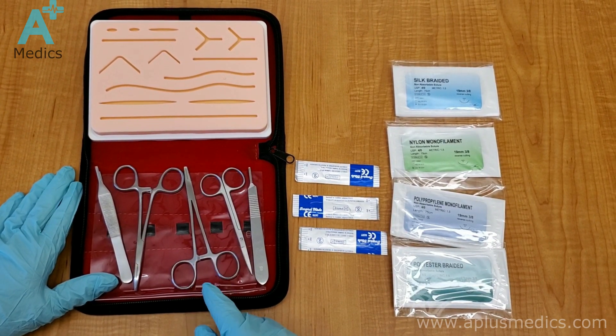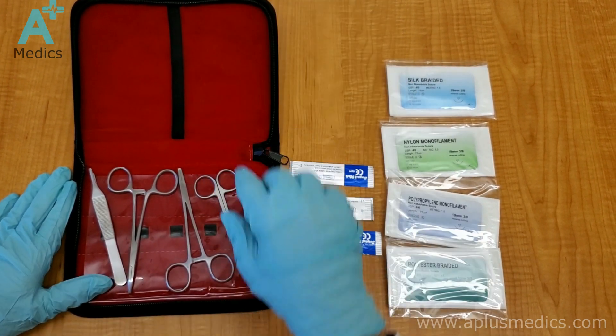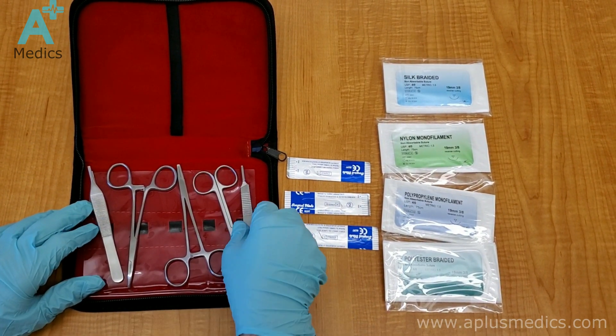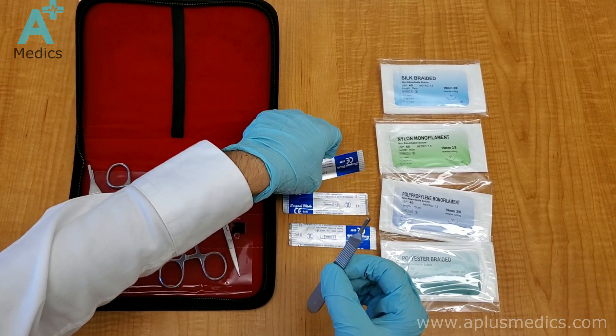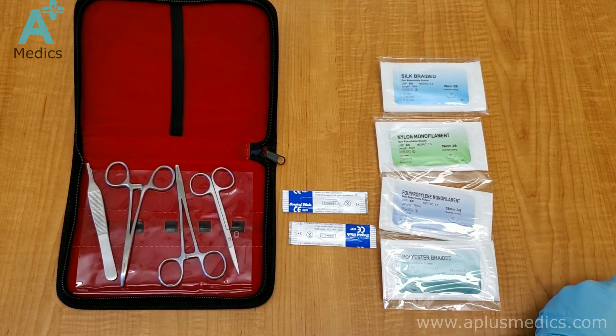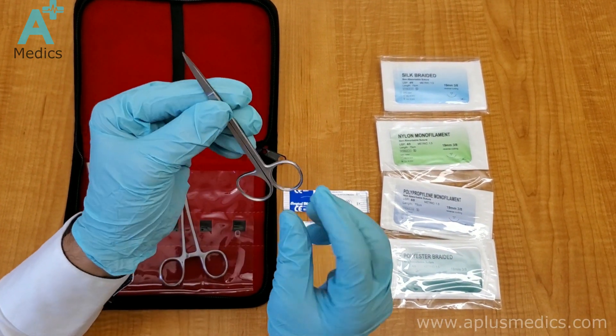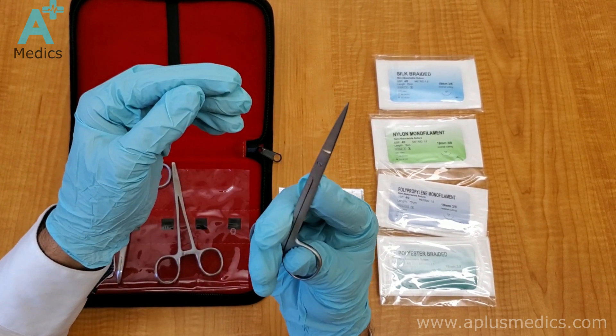First, on the right-hand side we have the scalpel holder, and the scalpel is right next to it. We'll talk about how to safely place the scalpel on it a little bit later. These are the scissors that can be used to cut through the suture material.